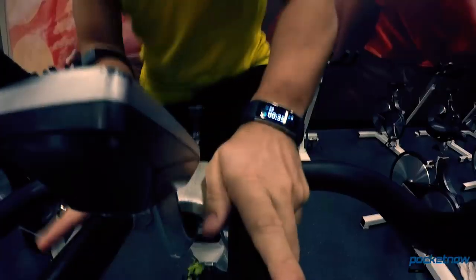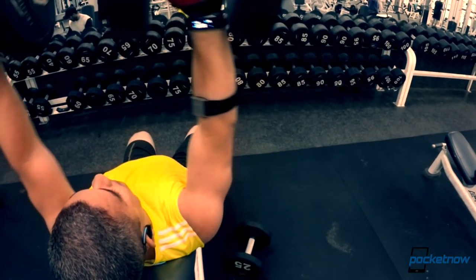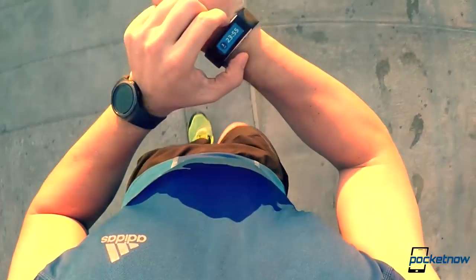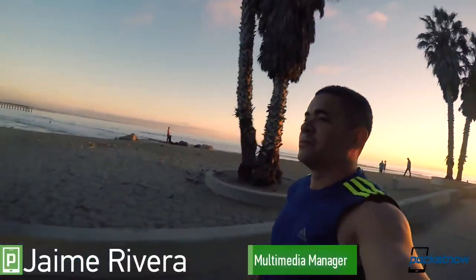Every mile. Every calorie. Every rep. When you're working hard, it all counts, and everything has to be accurate. I'm Jaime Rivera with Pocketnow, and this is Pocketnow Fitness.